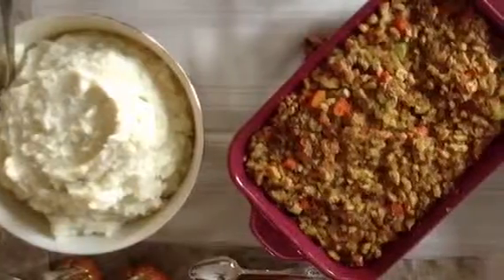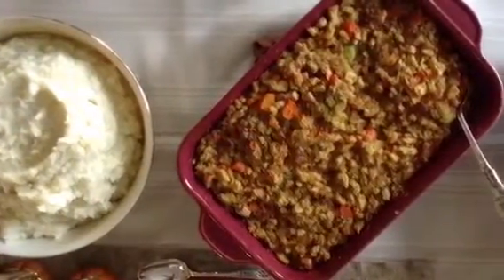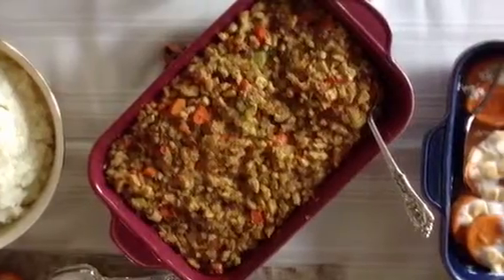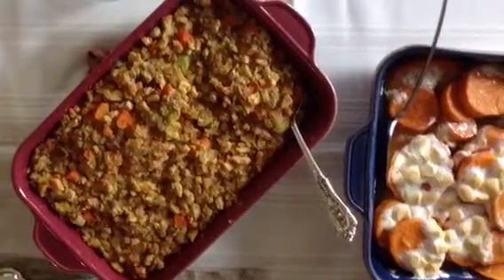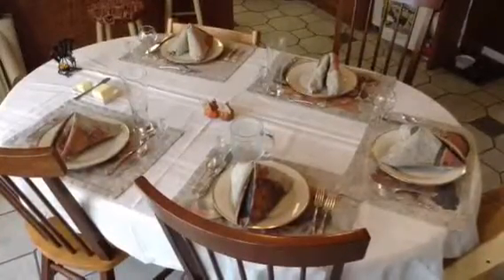Now I'm going to talk to you about Thanksgiving. First, cooking Thanksgiving dinner is manual labor and you have to make contact with the turkey, which was once a living animal, so it's kind of gross. Some kids think it's torture to help make Thanksgiving dinner, so sometimes it's hard to get the whole family involved.